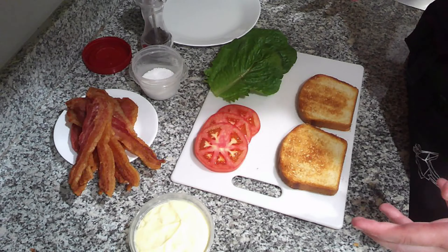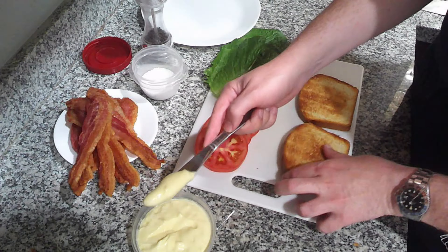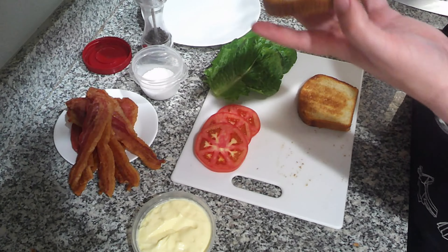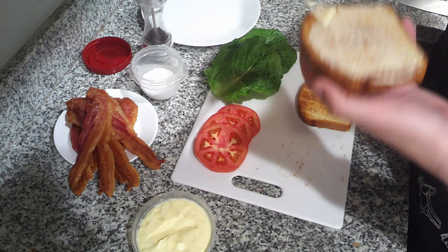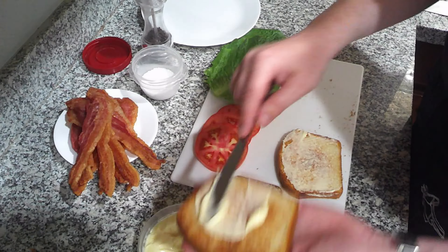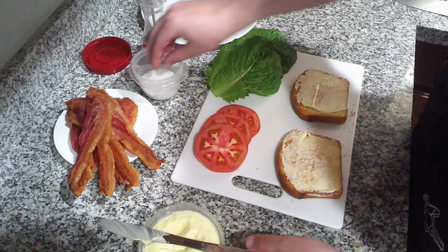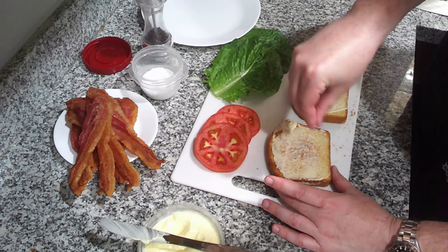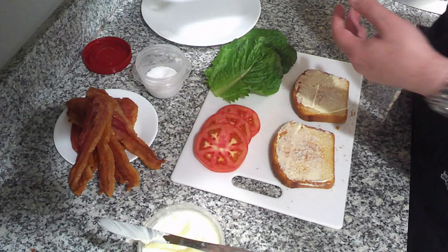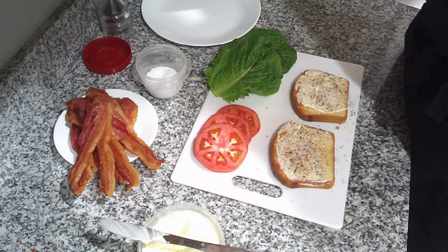It's finally time to make my lunch and my perfect BLT. We are going to take my homemade mayonnaise and slather it onto both the top and bottom of the sandwich. Then after I have put on the mayo, all I need to do is season this sandwich — I'm going to put on some salt on both sides.